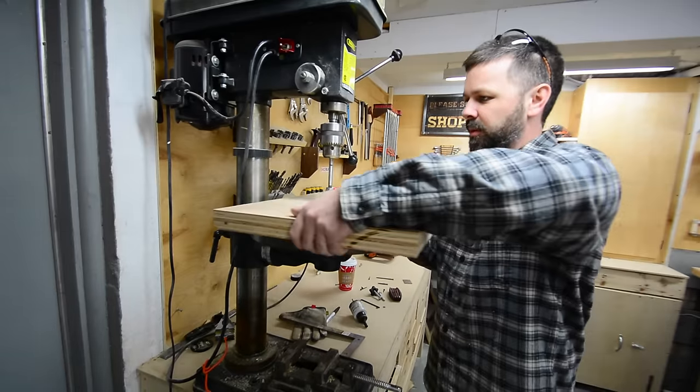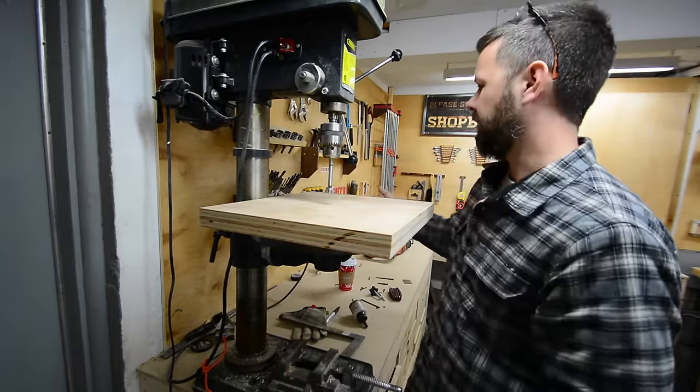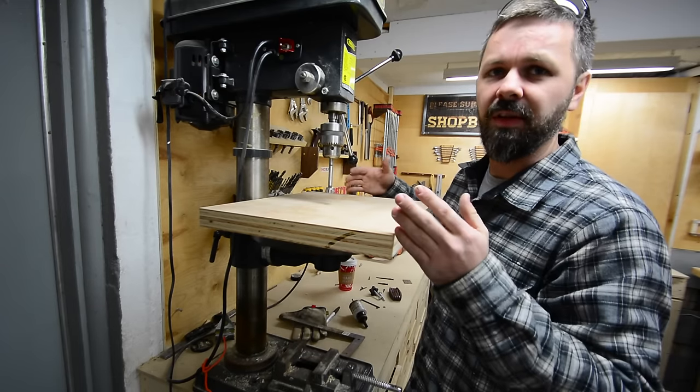I didn't make it super big, because it's kind of in the aisle way here and over the workbench — I didn't want this thing to be massive. It's mainly for small stuff anyway.